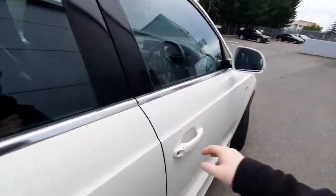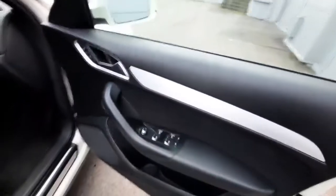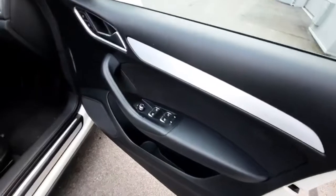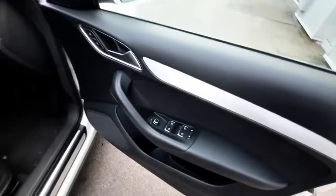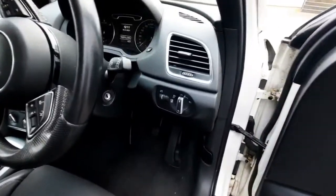As we come around to the driver's seat, we can check out the central locking just next to the door handle, and we also have our window switches. You also have your childlock available for the back doors. And as you come in, we have the auto headlamps just here as well, which is very handy.